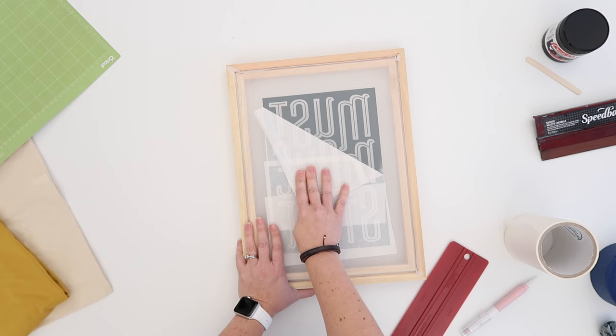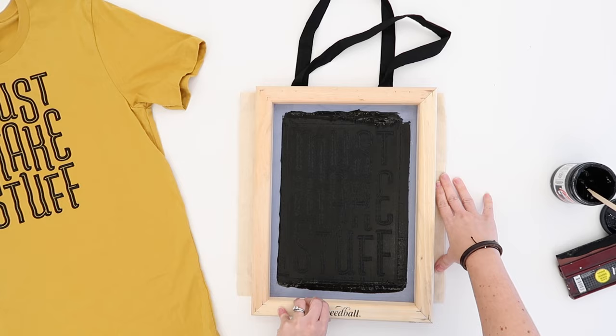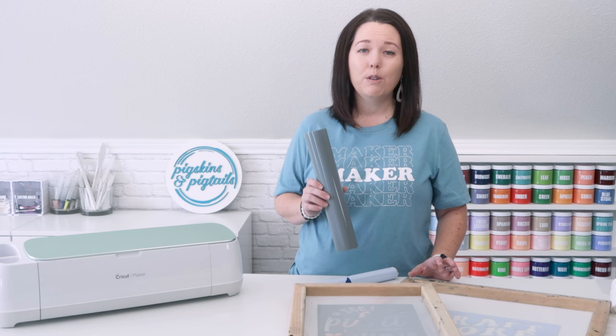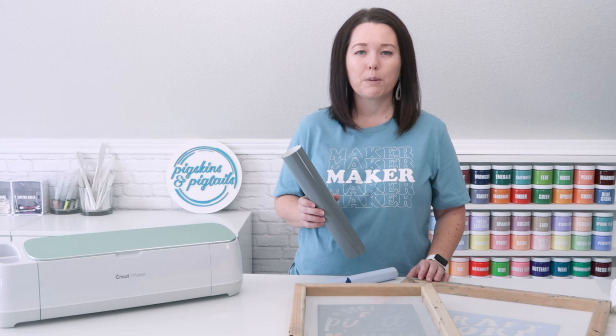Now I peel the transfer tape off, leaving the vinyl stuck to my screen. Once I have my design on my screen I'm able to use this to print all the shirts or tote bags that I need. When I'm done I simply peel the vinyl off and wash my screen. I have used one piece of vinyl in one screen to print 200 shirts at a time. This vinyl is really durable and will hold up print after print if you're using the right printing techniques. So that's the first type of vinyl I recommend.